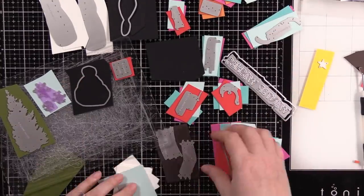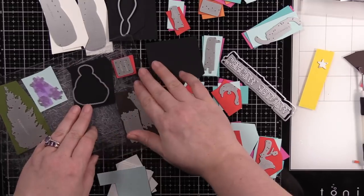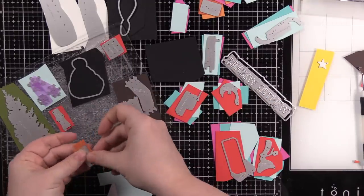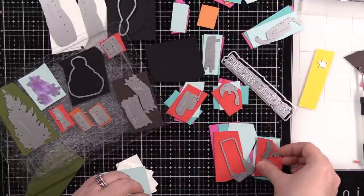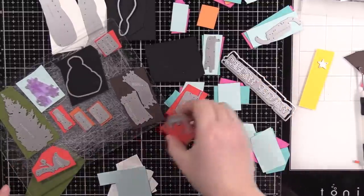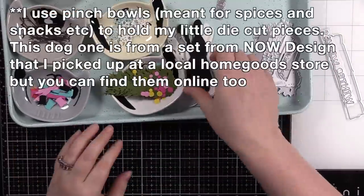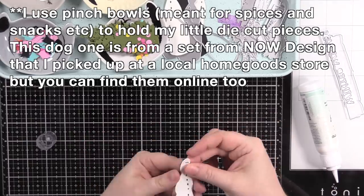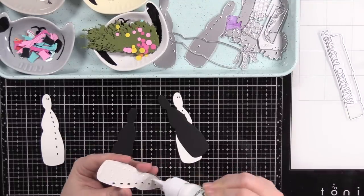I made piles on my work surface because I was going to die cut multiples — might as well make several at once. A lot of these dies cut multiples at the same time: the little twig arms have two dies that cut six each, and the little carrot noses have a die that does six pieces. So I made all these little piles for the different wafer dies on my desk using just scraps, then die cut and die cut and die cut. It really didn't take very long. I put all the die cuts into little pinch bowls.